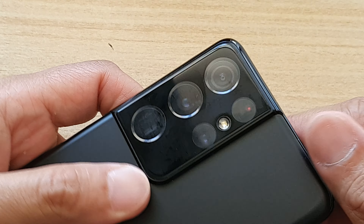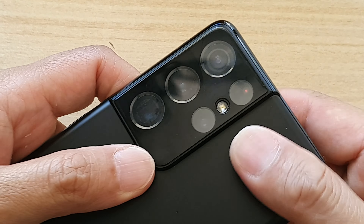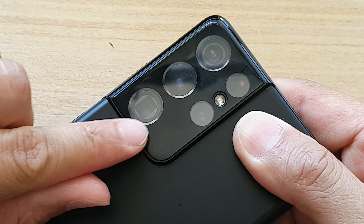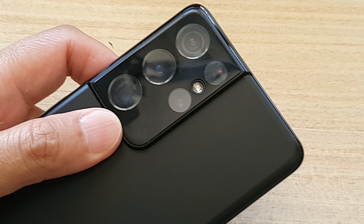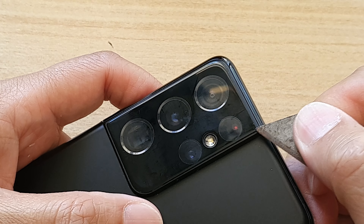What you can do is go to the edge of the screen protector and use your fingernail to lift up. If you can't lift up with your fingernail because it is very hard and sticking down to the module, then you can try to use a razor blade.